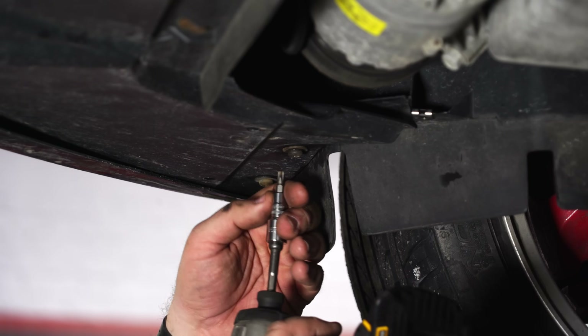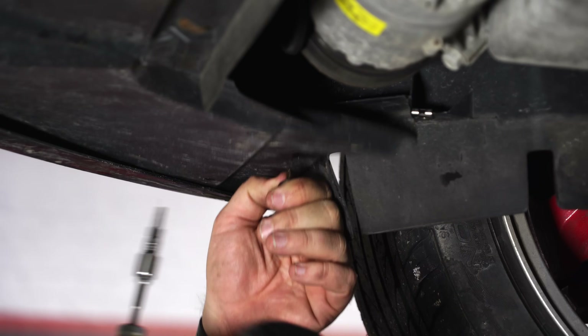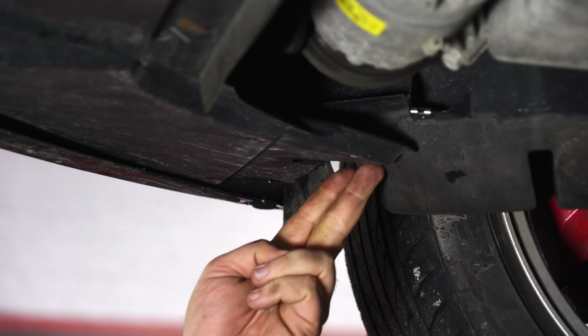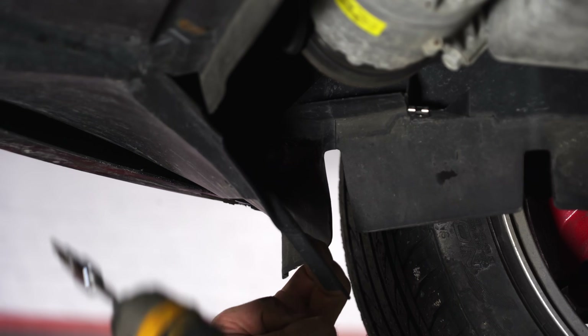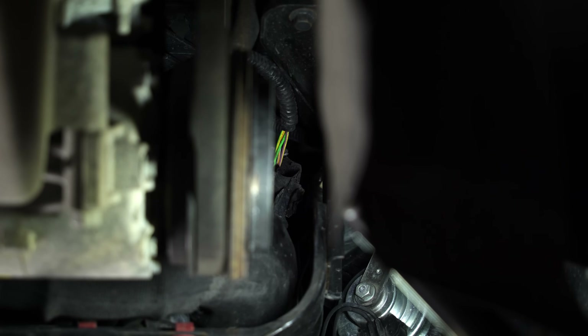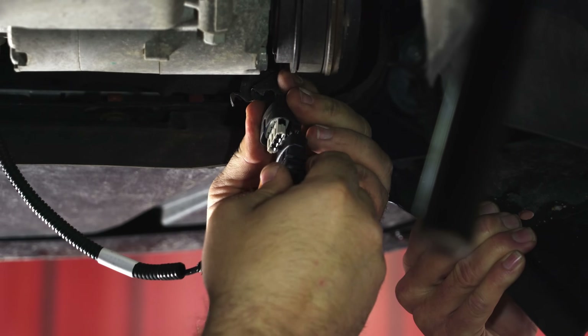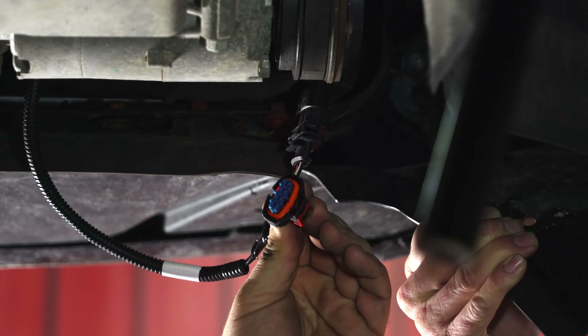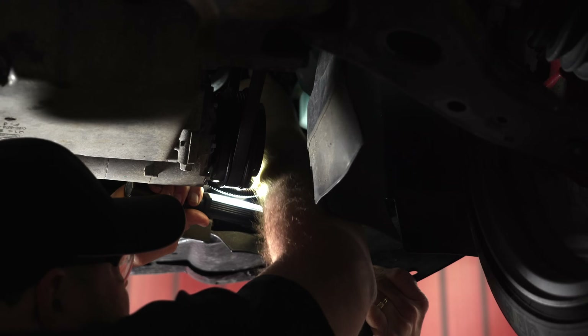To get to the TIP sensor, we're just going to remove these two screws. You can remove the whole piece if you want, but if you just remove these two, you can pull it down enough to get in there and disconnect the sensor. We've got our harness fished down. Follow the yellow wires with the tape — that is the actual TIP plug. Reach up in there, disconnect it, plug in the JMS harness, plug it back into the factory sensor, and lock down the red tab.